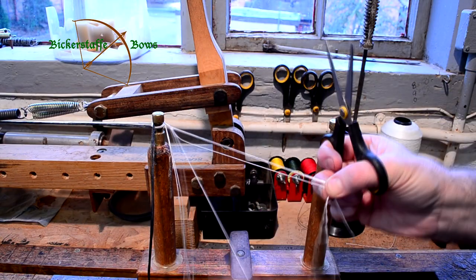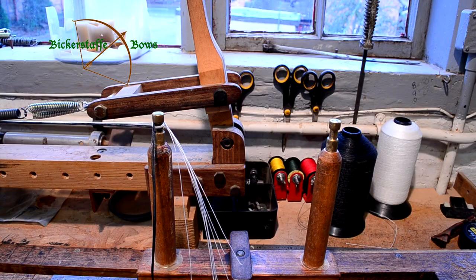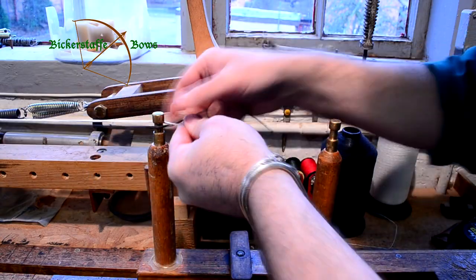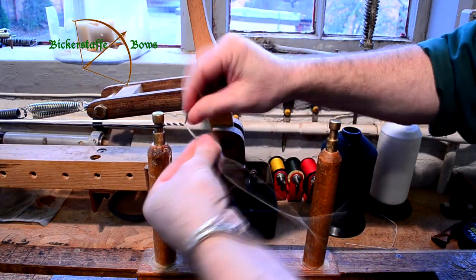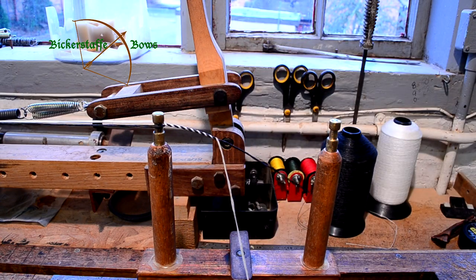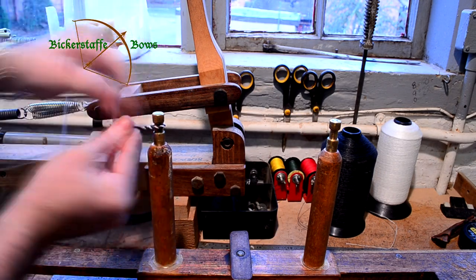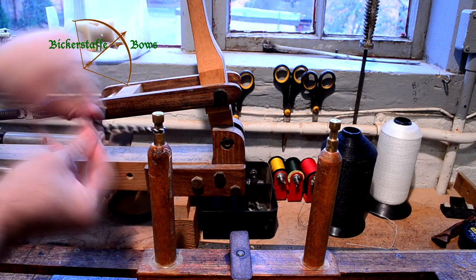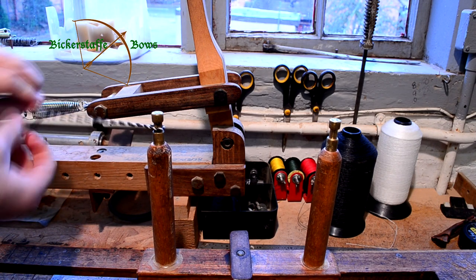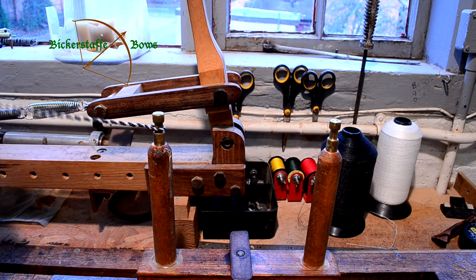Here Richard's trimming the fibres to length in a random fashion so that they don't all finish at the same point when we lay in the second end of the string. Again you lay the loop in first, having preset the jig to the correct length. You then hook the loop around the post and twist to the right, lay to the left until you've laid in the same length at each end of the string. As you're laying in at this end it undoes at the other end, which is why you laid in an excessive amount of twist to start with.